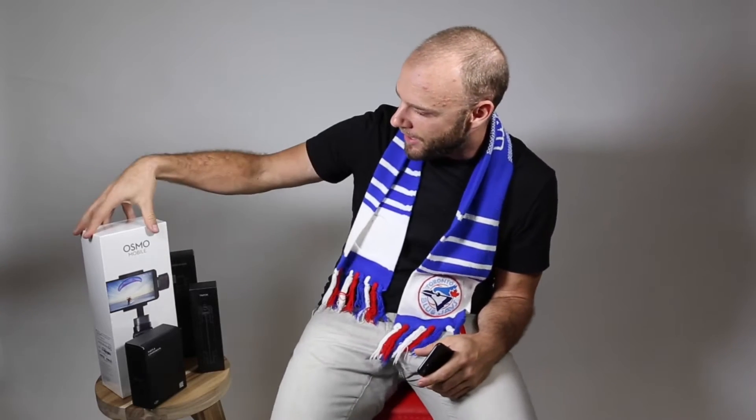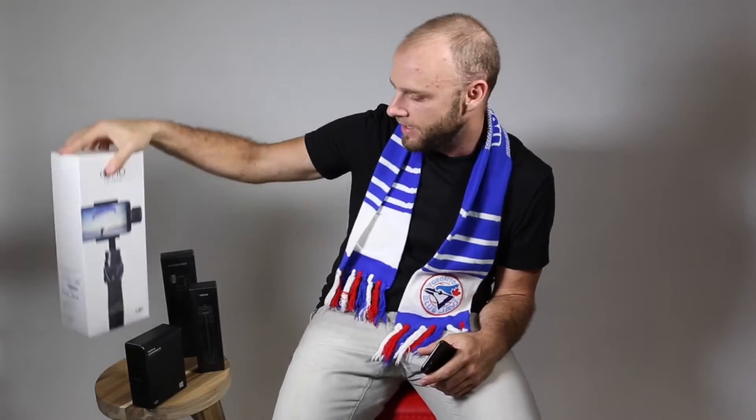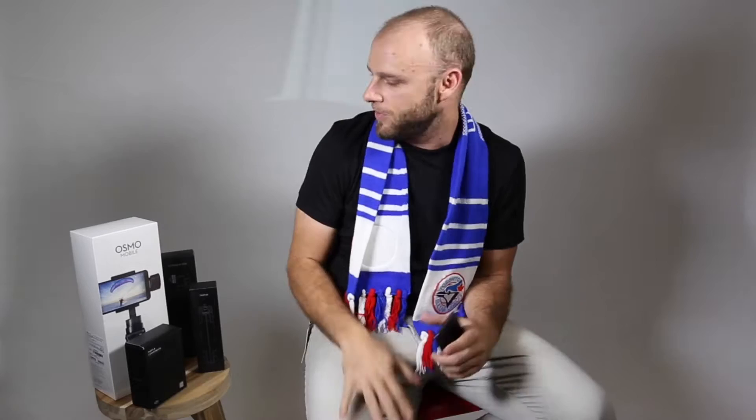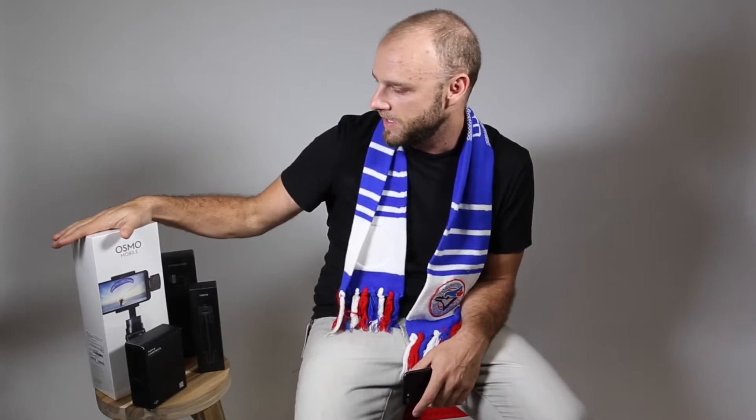It is October 6th, 2016. We are hours away from the Toronto Blue Jays ALDS game. But before we do that, we've got the new Osmo Mobile Gimbal Stabilizer here, as well as the extension rod and tripod. So we're going to do a little unboxing, show you guys what comes with this thing, take some test shots, and see what this thing does.